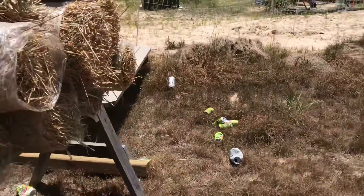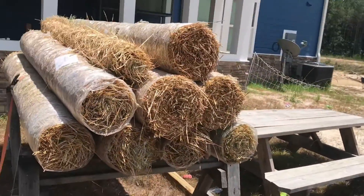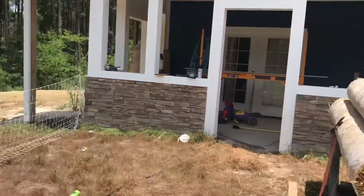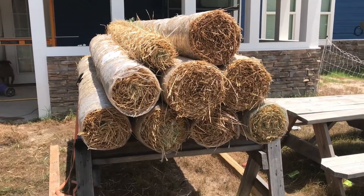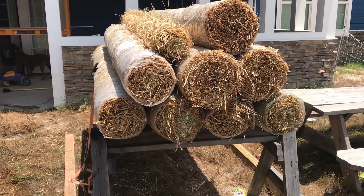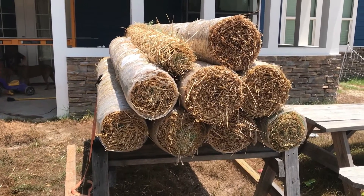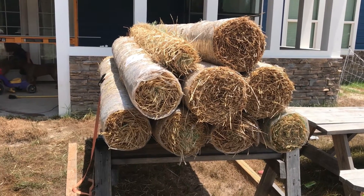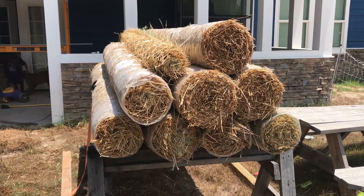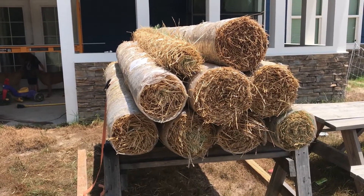I was showing you guys I got these straw blankets, and I started to crack into them already just from seeding the grass over there. What I was trying to do was stack them all up back here in the backyard on these sawhorses and then cover them with a tarp. They've got some plastic on them but it's not much — cover them with a tarp, keep the rain off so they don't turn into big soggy messes.